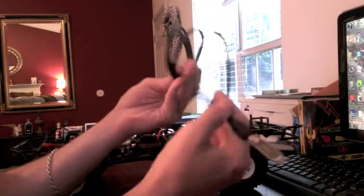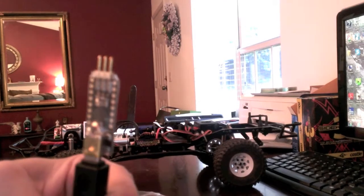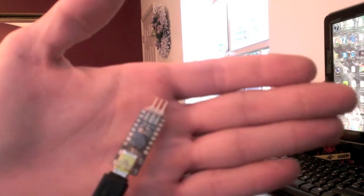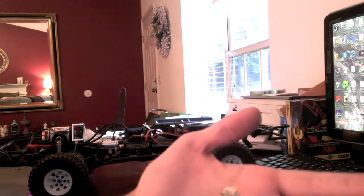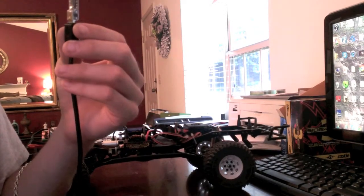I've kept mine wrapped up just to keep it nice and clean. The Castle Link is just a PCB — a circuit board with some circuitry on it, a little IC, and a few LEDs on it. I'm going to go ahead and plug it into the computer now and you should be able to see the LEDs light up.